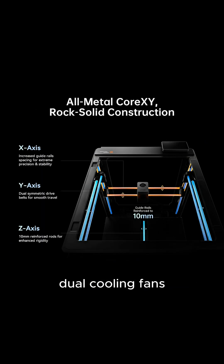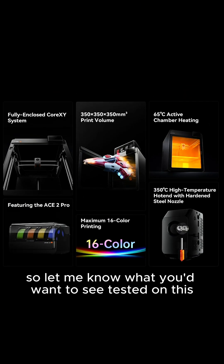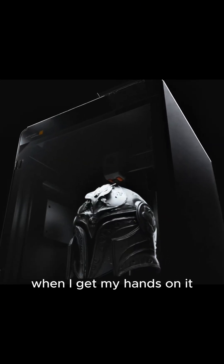It's got Core XY motion, dual cooling fans, and reinforced metal rails for serious stability. Let me know what you'd want to see tested on this when I get my hands on it.